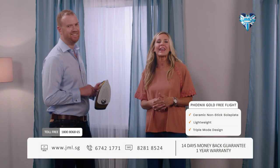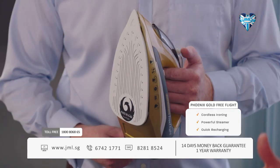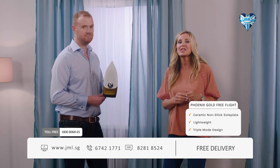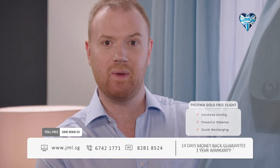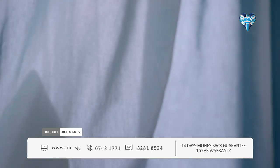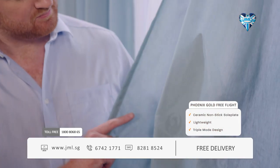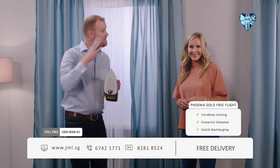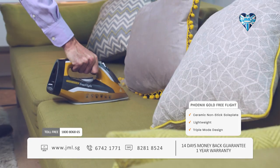By now you know that the Phoenix Gold Free Flight is your best choice for fast and easy professional results. Because you have the option to go cordless, you have a portable, powerful, super-lightweight iron and steamer you can take just about anywhere. In steam mode I can quickly eliminate creases and leave these curtains smelling fresh without even taking them off the rail — saving you so much time and money. Just look at those creases disappearing! You're not restricted to ironing on a board, not tied to a power cord — you have complete freedom. With Free Flight you can freshen up your bedding, steam your curtains, even refresh your sofas and cushions.